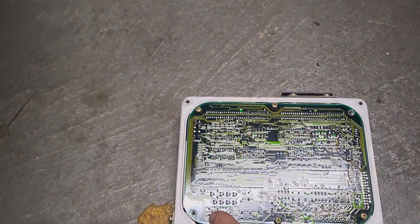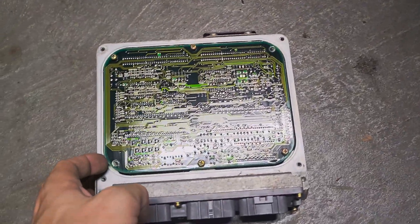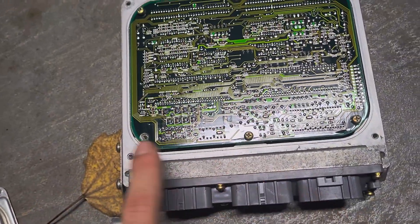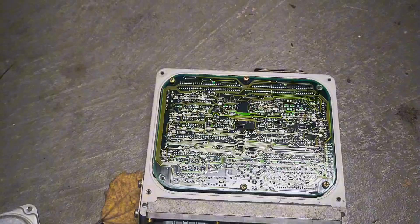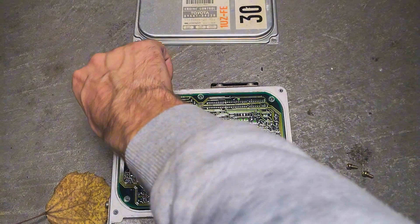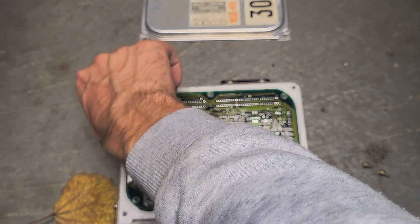From here you're going to pop off one, two, three, four, five, six screws — I already have a couple off because I was doing this earlier. Then you're going to open this up and check in there for any blown capacitors, and that's what we're going to see in a second.